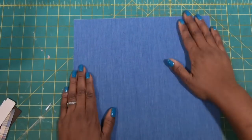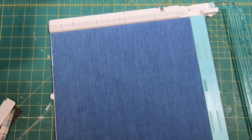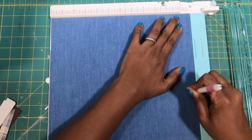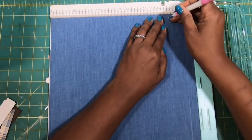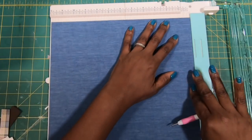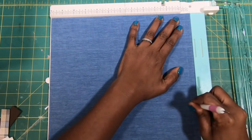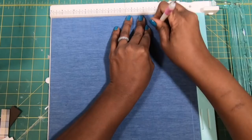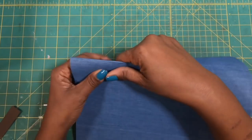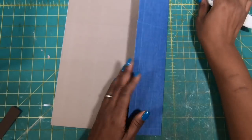I'll bring in my scoreboard and I am going to score this at half an inch and at three on all four sides. Once we have it scored, we are just going to fold and burnish those scores just as we naturally would.